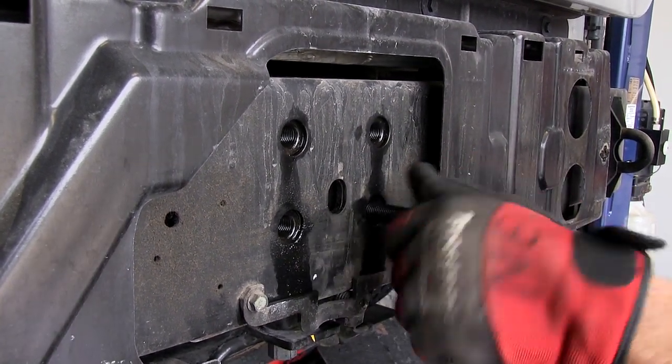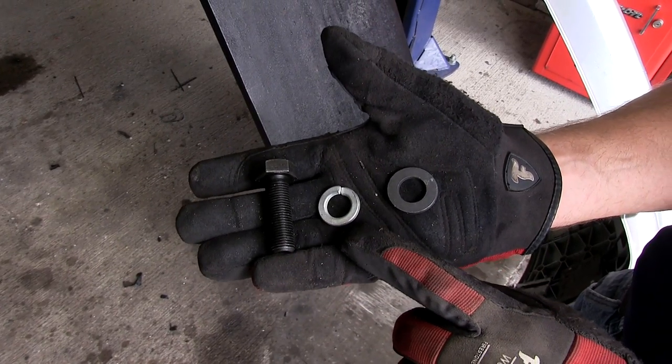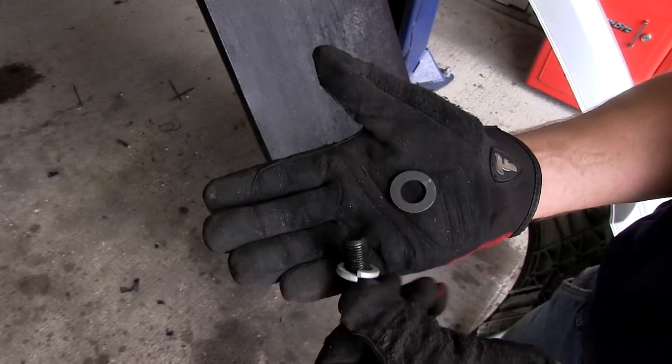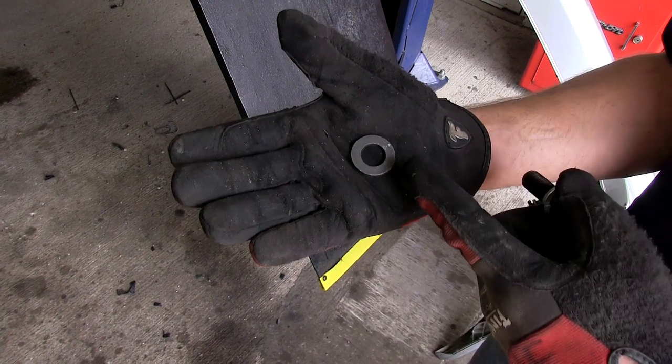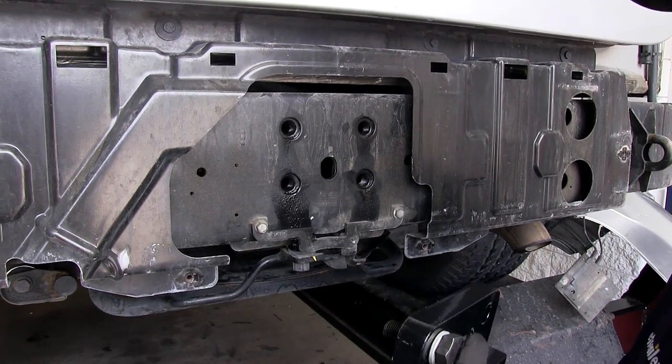Now with that done, we're ready to install the hitch. We'll be using the new 14mm fastener and lock washer, along with a hardened steel washer. The steel washer will get sandwiched between the hitch and the frame. Let's go ahead and install it now — we've got a total of four fasteners.